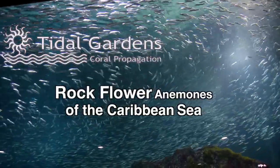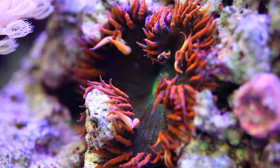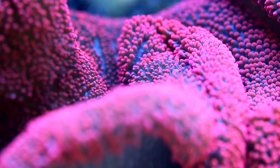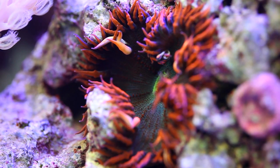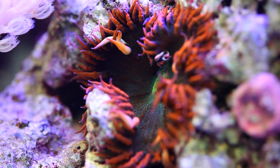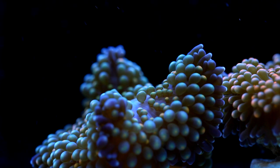Hi guys, how's it going? It's Than once again from Tidal Gardens and this video is all about rock flower anemones. Unlike most anemones common in this hobby such as bubble tips, long tentacle anemones, or carpet anemones, rock flowers are found in the Caribbean. Compared to Australia and the Indo-Pacific, relatively few corals and anemones come from the Caribbean mainly due to strict regulations, so generally we see a lot of sea fans and ricordea from that region.